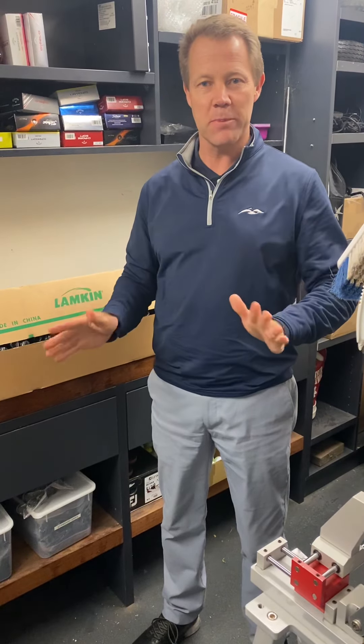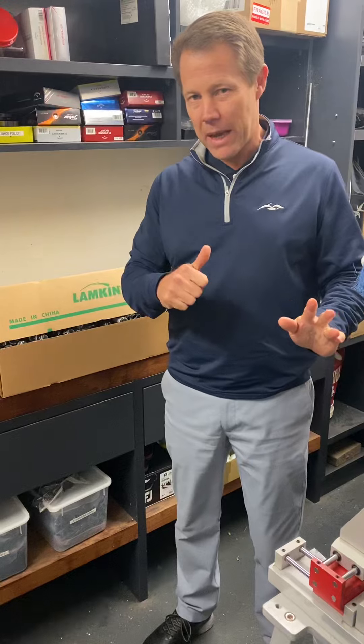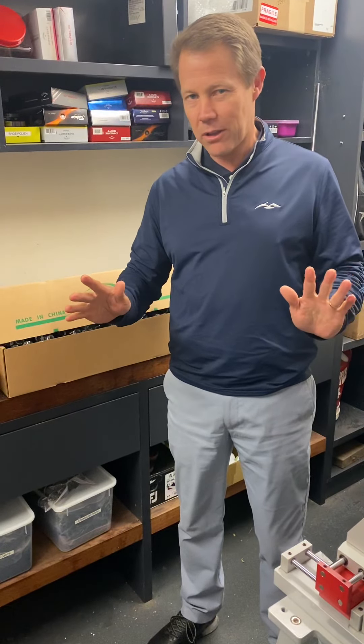We've got a bit of a grip special for this month of October. For all of you out there who haven't done any re-grips on your clubs for a while, I've just gone out the back and grabbed two random clubs out of some members' clubs out the back.